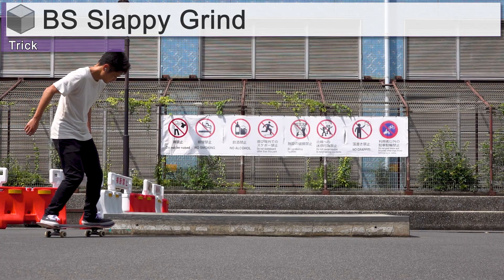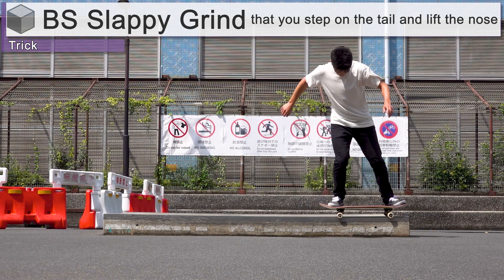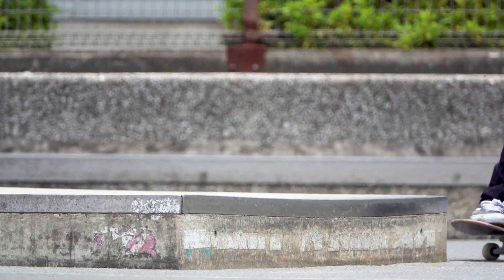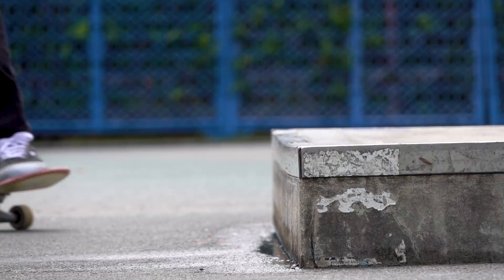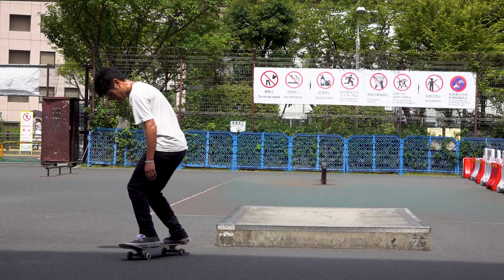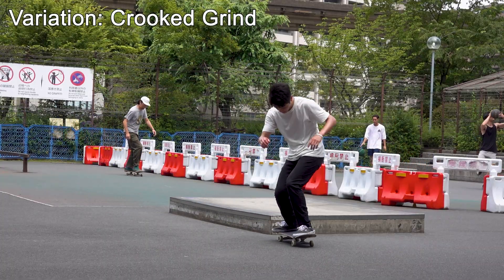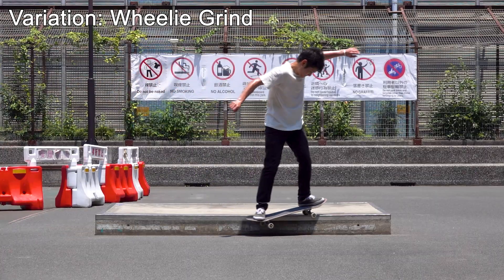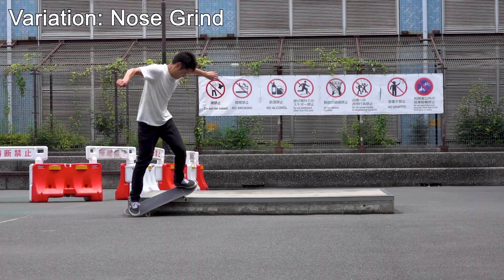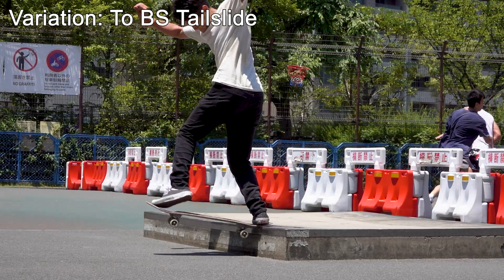This time we'll discuss a sloppy grind where you step on the tail and lift the nose. Learning this trick will help you get used to the feeling of a grind trick and opens up so many other tricks. For example, if you push the nose more, it becomes a crooked grind. Or a willy grind if you keep the tail low. Nose grind — add a little twist and combine it with a tail slide.